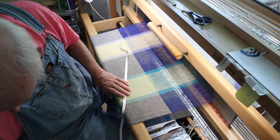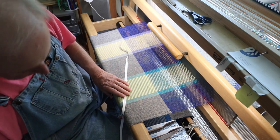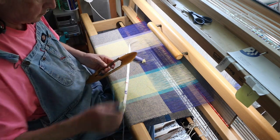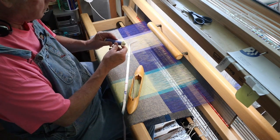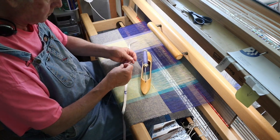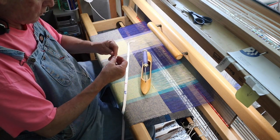I need to pick up which color is next, and it will be periwinkle.